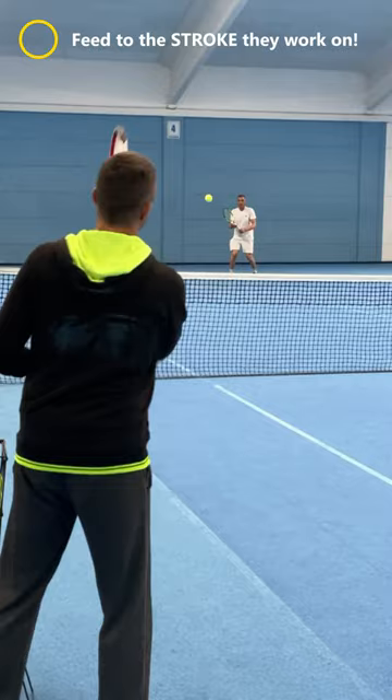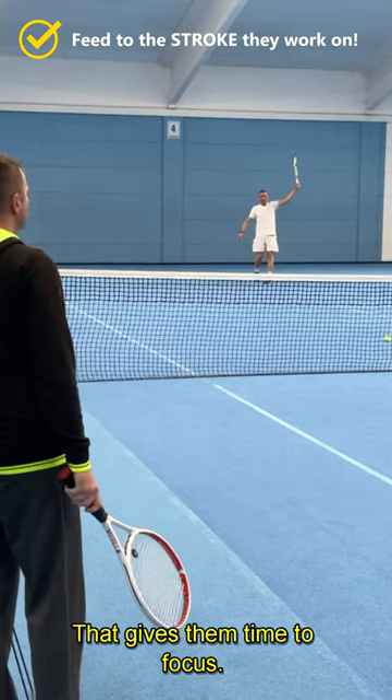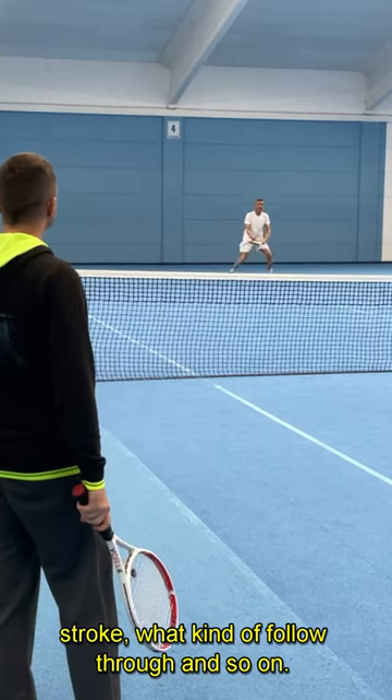But there's one thing we can do as coaches — we can feed the first ball to the stroke that the player is working on. That gives them time to focus. Before we feed the ball, they can think about what they need to do on the stroke, what kind of follow-through and so on.